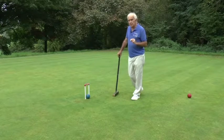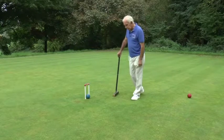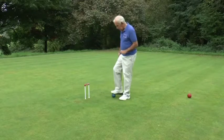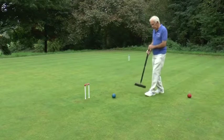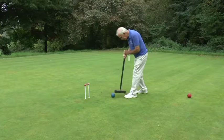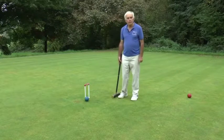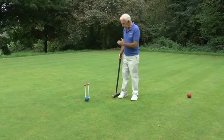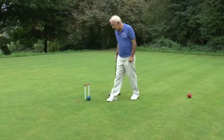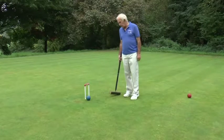Again, unless the opponent has extra turns, in which case they can come the other side and hit you out. One of the dangers of that sort of shot is that if you don't get it quite right you can bounce off the hoop and then leave your opponent with an opening like this. That ball has just bounced off the far wire, and if it was not quite as far away as that, say there, that leaves my opponent with a very nice in-off possibility.